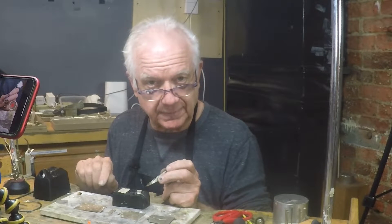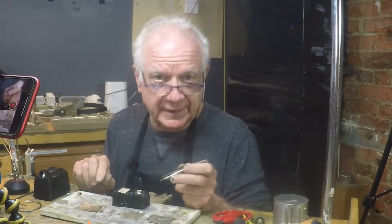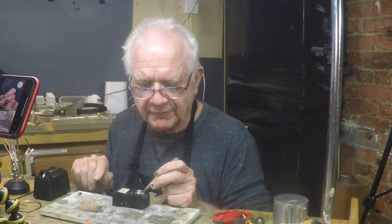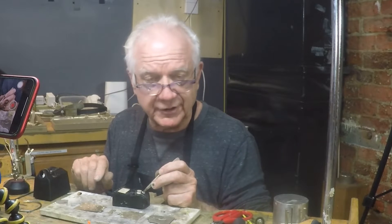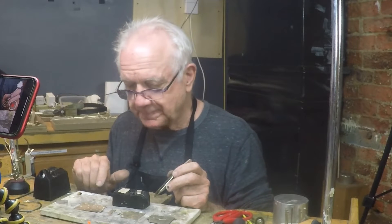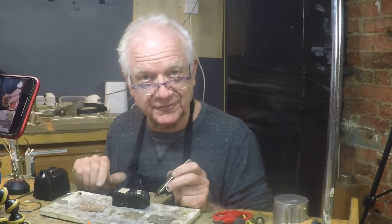Use hard solder as far as you can. If you have six solder joints, try to use hard on two of them, then go to medium for two or three of them, and then finally, if you're having to put a finding or anything on it, go with easy. I hope this helps you out — try it out, see how it works. I think you're going to have good results. See you later.